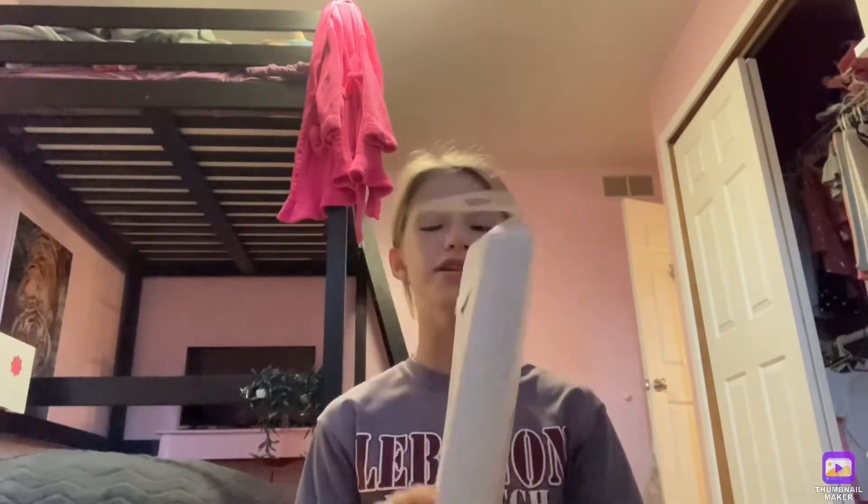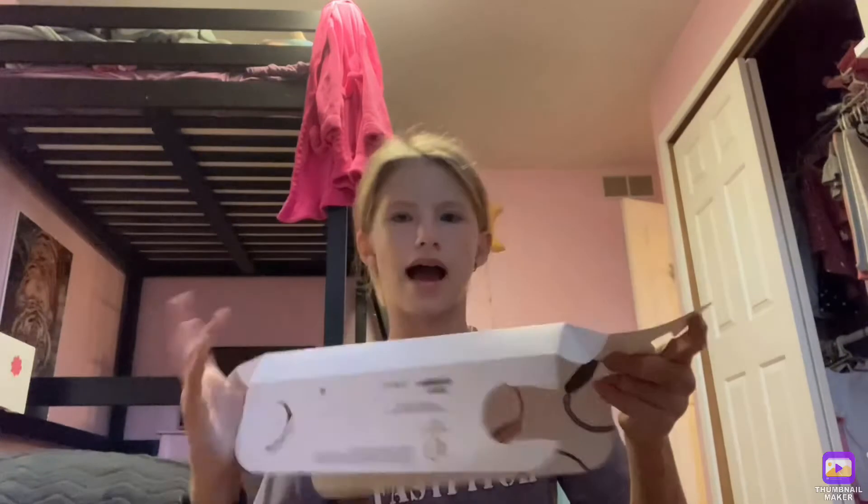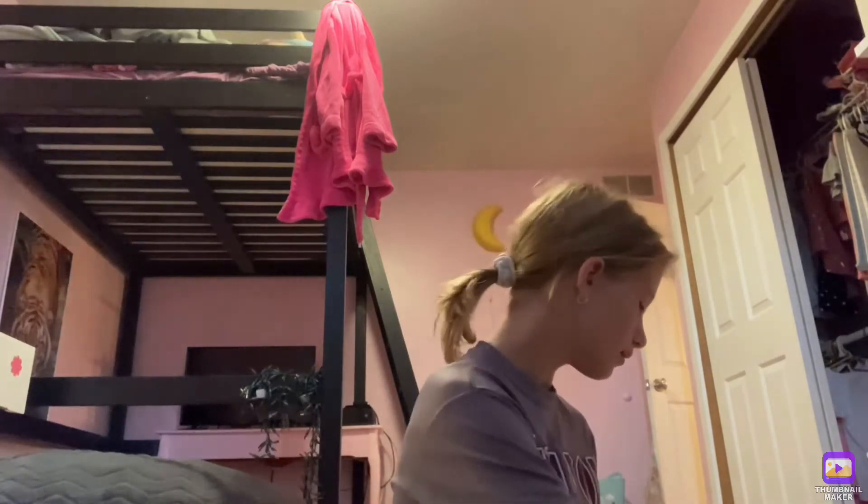Next up — this is what's really cool — this is where all of this stuff came in, this outer box. This is where all Apple Watch packaging goes. I'm not sure if I can put it back in exactly right, but I'll try to show you guys.